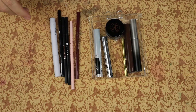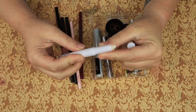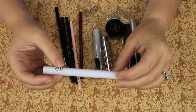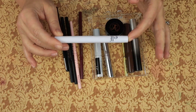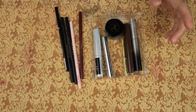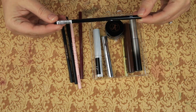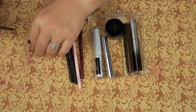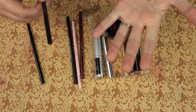First we have brow stuff. We have this Elf wax. I'm not really sure how to use this and I haven't been using it, so I think we should pass it along to someone who does know how to use it. So we have our first victim - sorry Elf. Then we have the AOA Studio Slim Brow in dark brown. That's a good color. It is still nice and creamy so we're going to keep that.